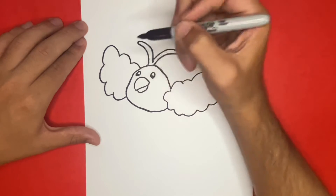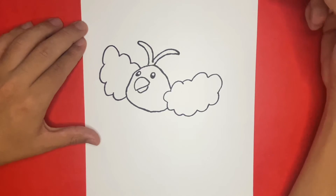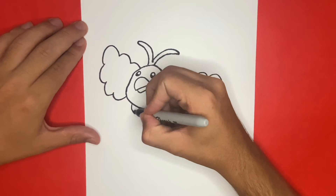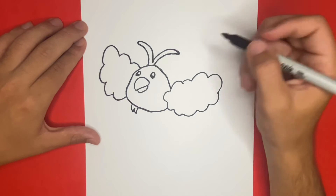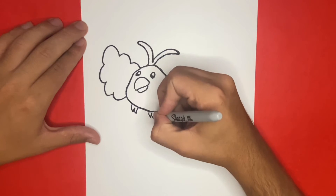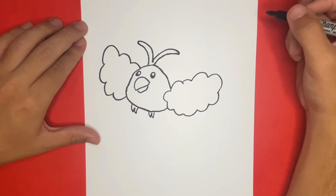Now we're almost done, but we have three more things to draw. We're going to begin with the first two, which will be the feet of Swablu, and we're going to start on the left-hand side, underneath the body. Last but not least, we're going to draw a feather on the right side of the right foot.